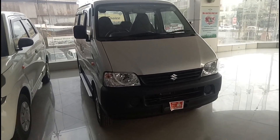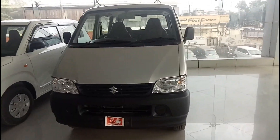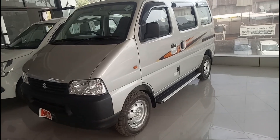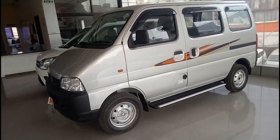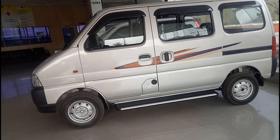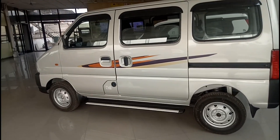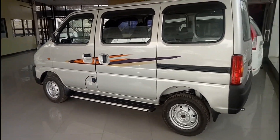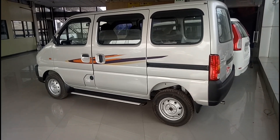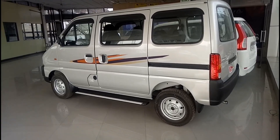So this was a detailed walkaround of the Maruti Suzuki Eeco 5-seater AC CNG variant. If you have any doubts or questions you can ask on my Instagram handle or in the comment section below. If you haven't checked out our Hindi channel, you can check out AutoRevzz Hindi — all links are in the description. Drive safe, ride safe, bye!